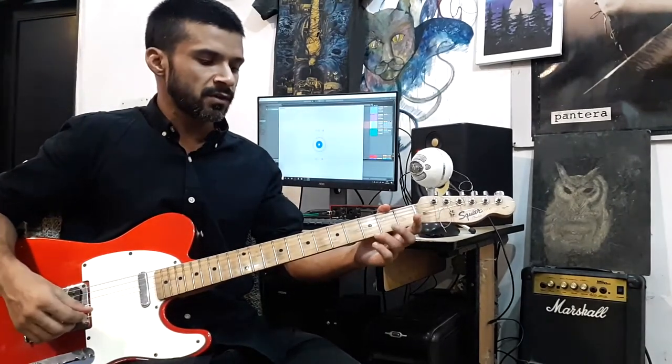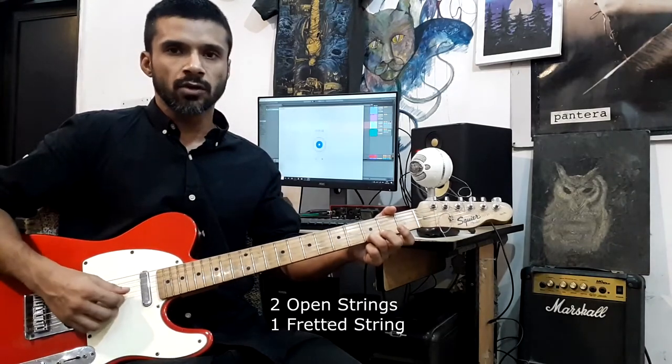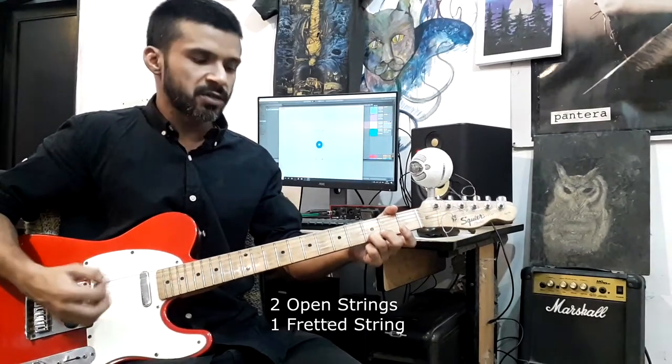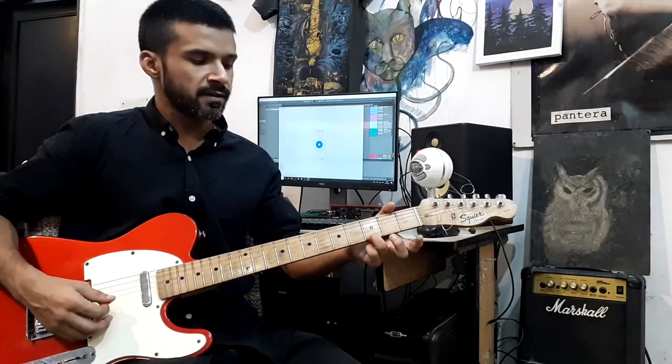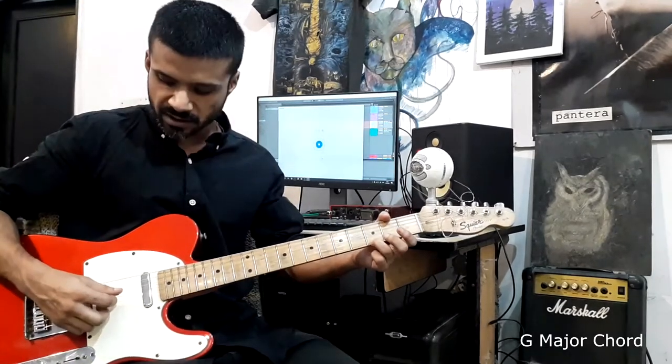This one is really simple. All you need to do is take one finger, place it on one string, and play three strings. Two strings are open and one string is fretted on the third fret. This chord is G major — check this out.